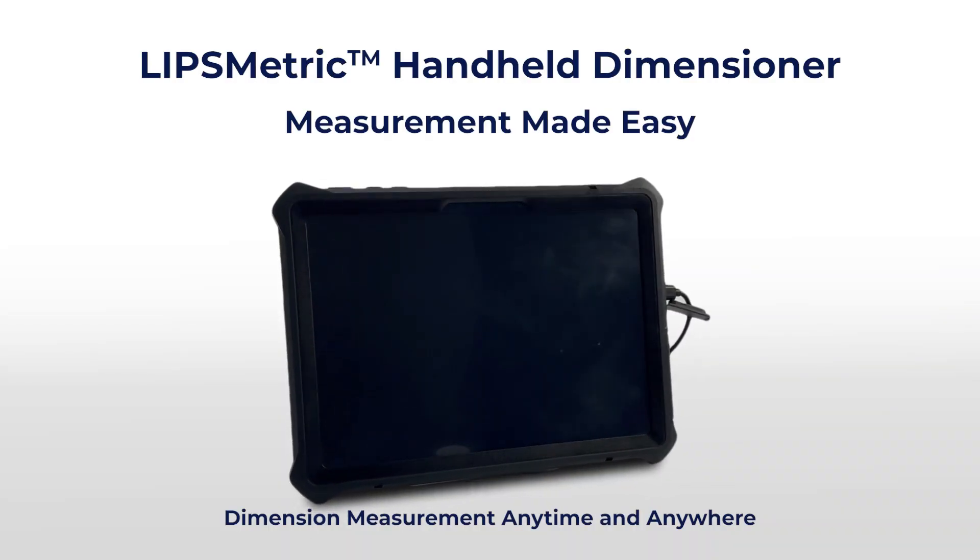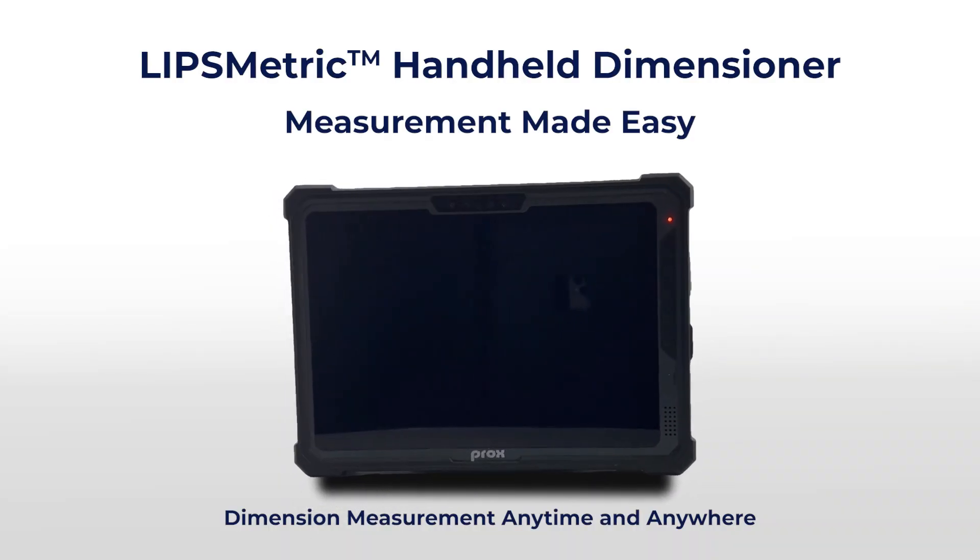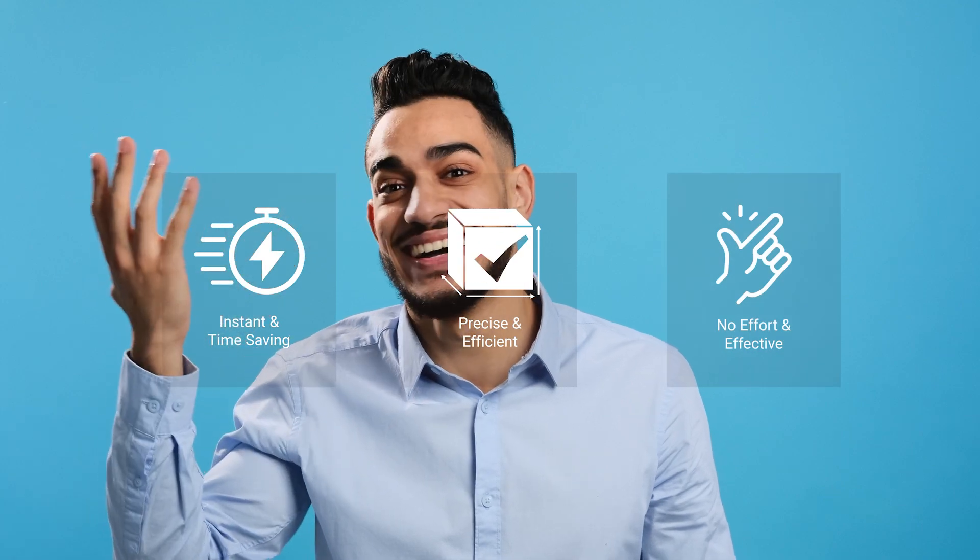Fortunately, with the handheld dimensioner, you can measure a single package in just one second. Instant and time-saving, precise and efficient, without effort and effective.